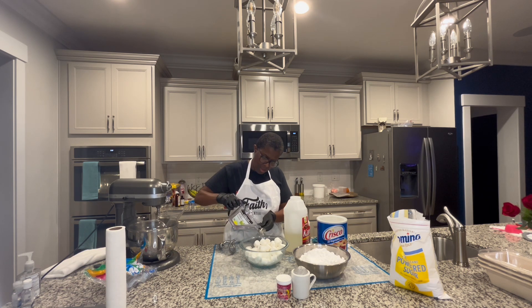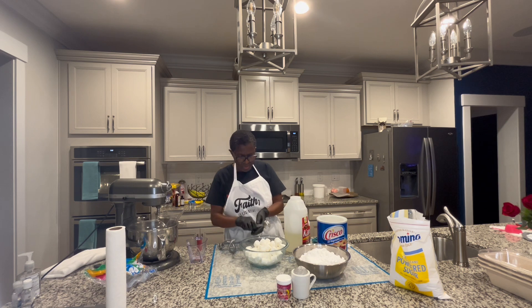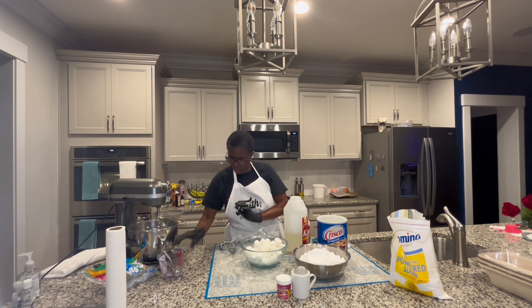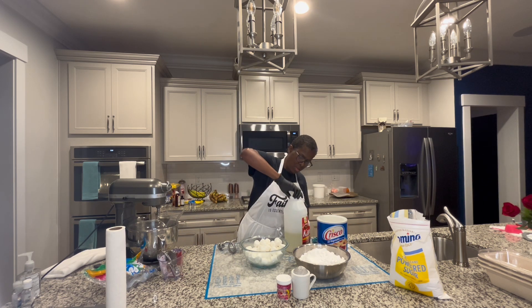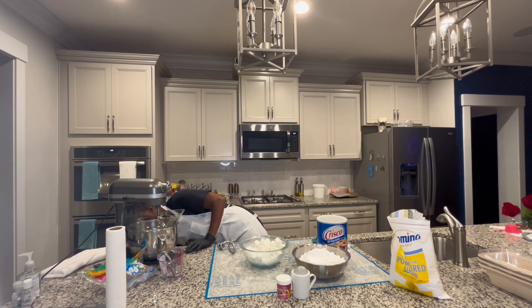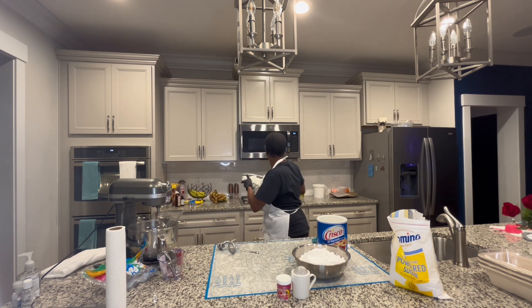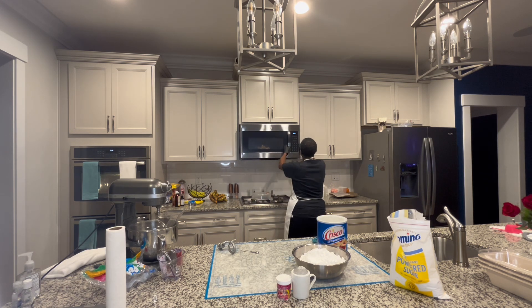Then we're going to get about a half an ounce of water, because I only have about one ounce. Just a little bit of water. And then we're going to put this in the microwave and let that do its thing. Put the top back on the corn syrup. And then we're going to put this in the microwave for about 30 seconds from the beginning and let that all do its thing.